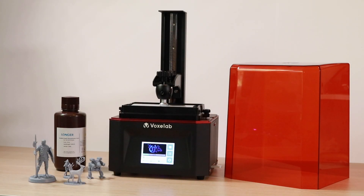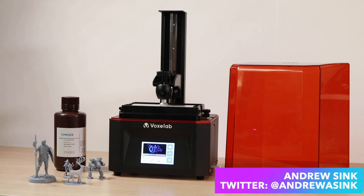This is the Voxelab Polaris, a resin 3D printer that you can buy for $111. But the real question is, should you? Let's find out.